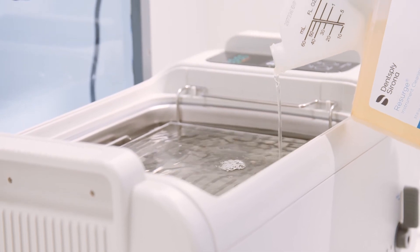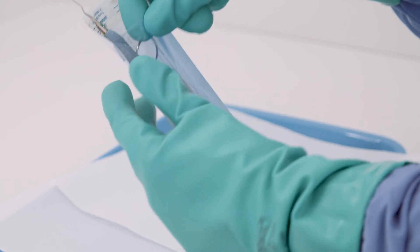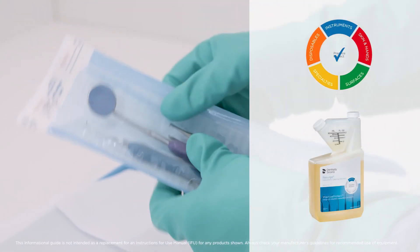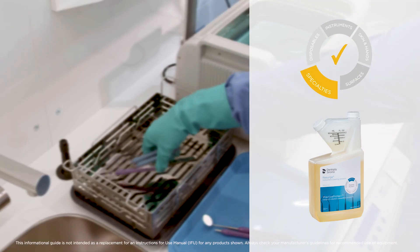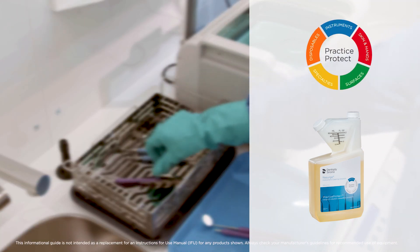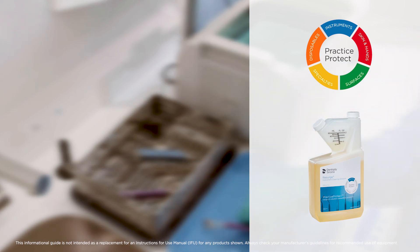Resurge Instrument Cleaning Solution, Resurge Ultrasonic Cleaners and Assure Plus sterilization pouches are part of the Practice Protect range of infection prevention products from Dentsply Sirona, with an ongoing commitment to create a clinical environment that's healthier and safer for patients and dental professionals.